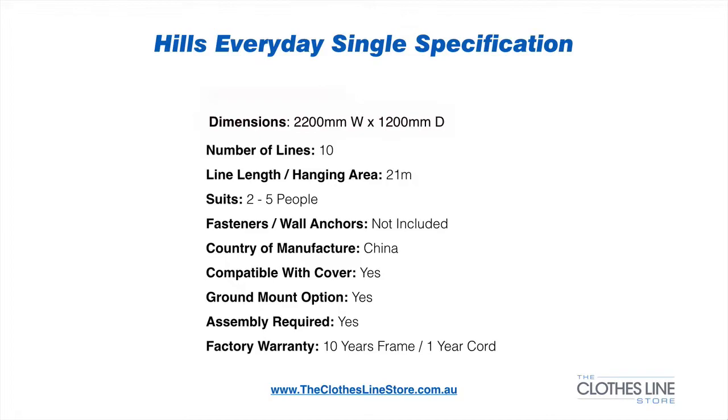Fasteners are not included, however they are an optional extra at the clothesline store. The clothesline is manufactured in China and comes with an optional extra clothesline cover and ground mount kit. Assembly is required for the clothesline. It is also covered by Hills' 10-year factory-backed warranty for the frame and 1 year on the cord.